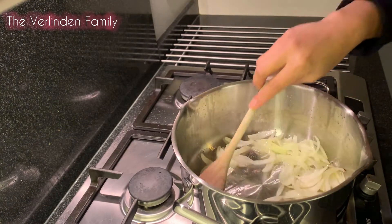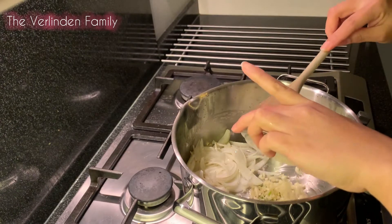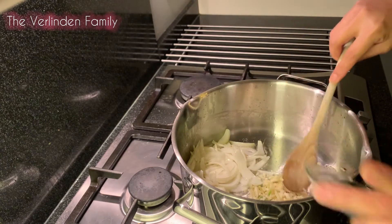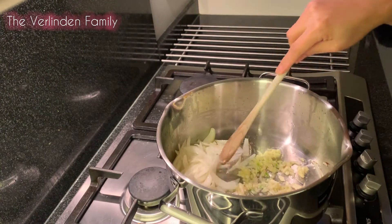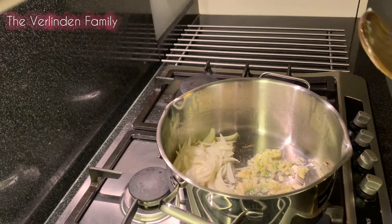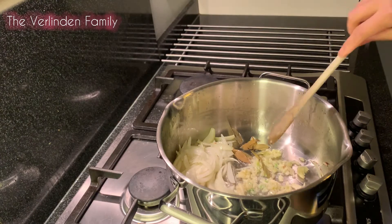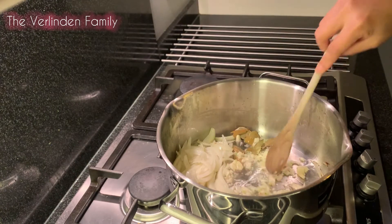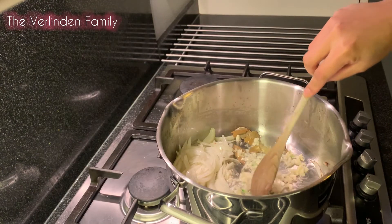We're gonna add on our garlic — put it on the side. And I'm gonna add in our garlic. When it's a little bit brownish we're gonna add on our carrots.